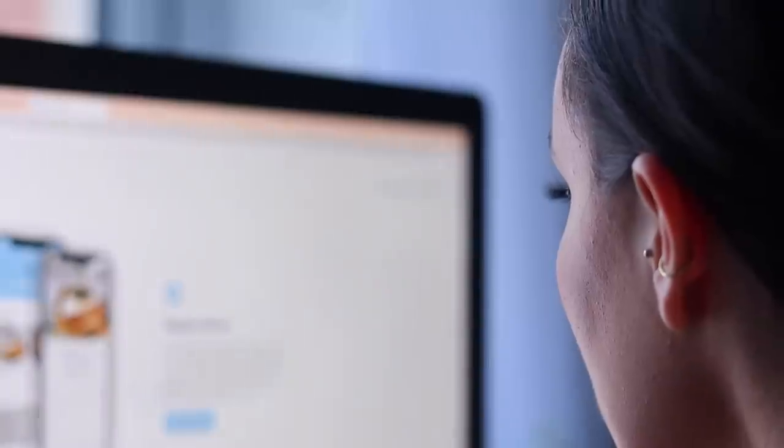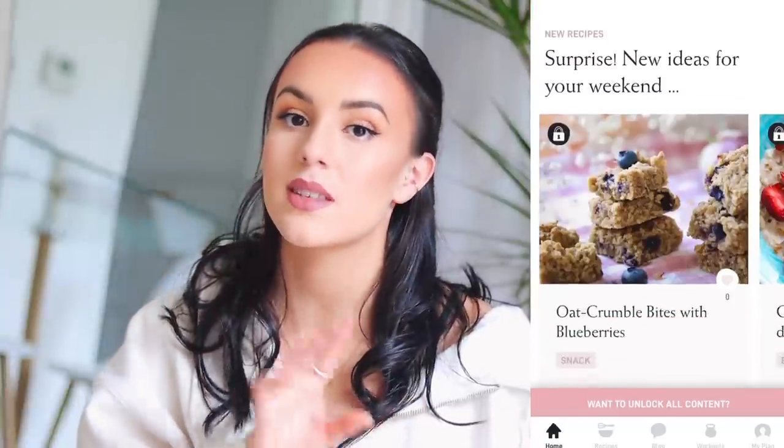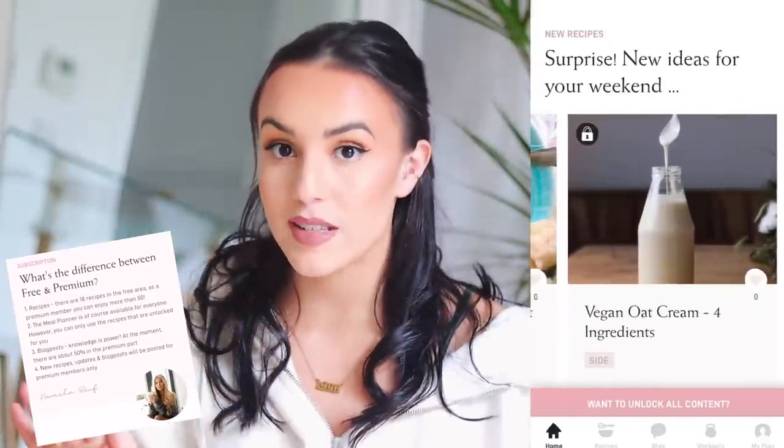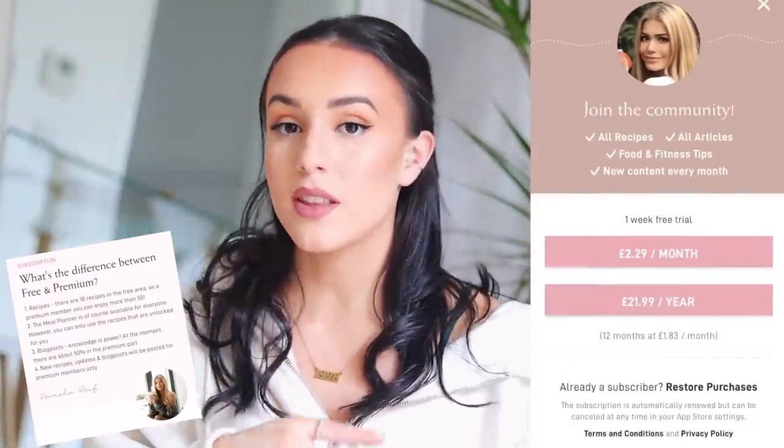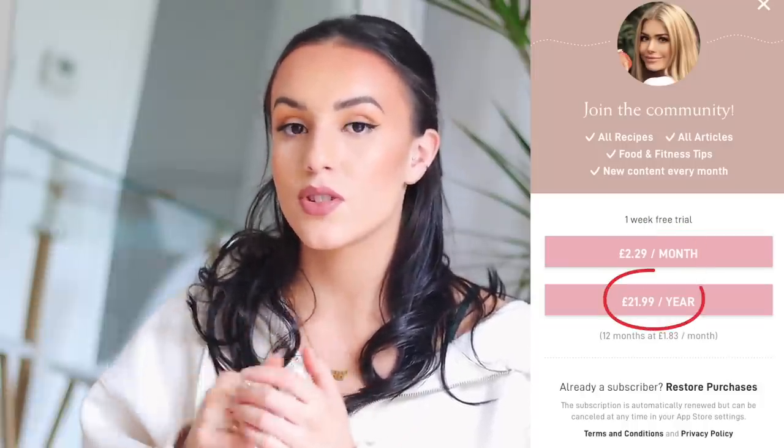The first question I know I definitely had was how much is this app going to cost? I looked into similar apps and found that the normal price tended to be around £10 a month. The PAM app is actually free to download and it does feature a lot of free recipes and free content. She has mentioned before that she'll forever keep her workouts completely free and accessible for everybody. However, if you do decide to upgrade to the premium version, you can unlock all her recipes on the app and her blog for either £2.29 a month or you can pay the annual subscription fee for just £21.99. That is definitely affordable. And I forgot to mention there is a seven day free trial.